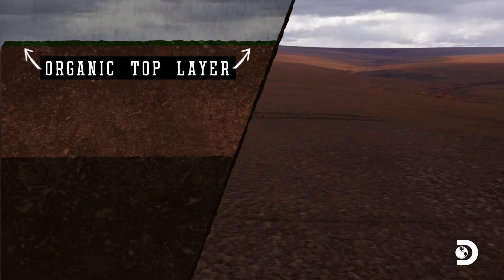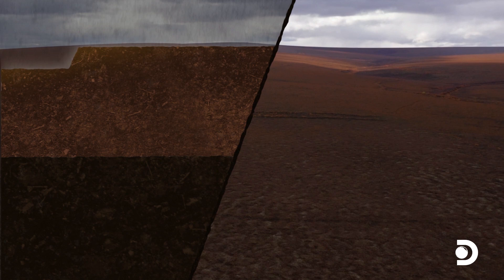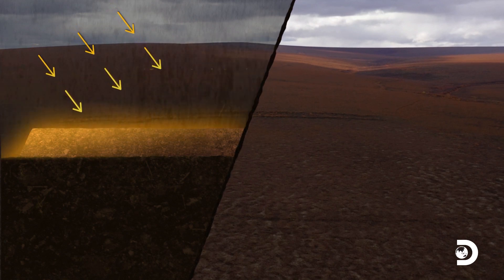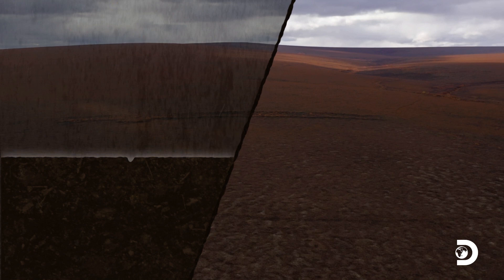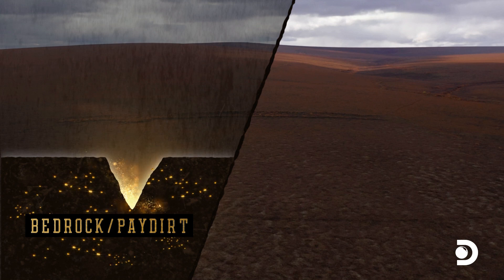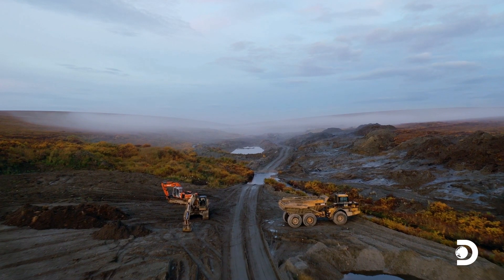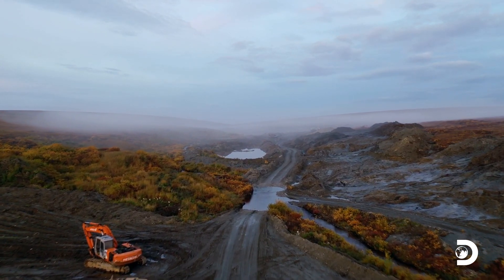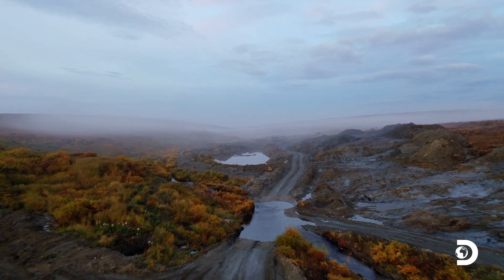A new cut is the process of removing the organic top layer, exposing the soil underneath to the heat of the sun, allowing it to thaw, making it possible to then cut into the earth until bedrock is reached. From there, they can identify and harvest pay dirt where gold is settled. Opening a new cut is a labor-intensive task that generally happens in early spring when there's time for the pay dirt layer to thaw.